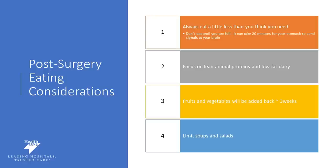Focusing on lean animal proteins and low-fat dairy options should be something that you choose most frequently. Fruits and vegetables will be added back in after about three weeks, and we really want you to stay away from soups, salads, and cereals. Once again, your focus after surgery should be hydration, protein, and making sure you get adequate — not excessive — amounts of nutrition.